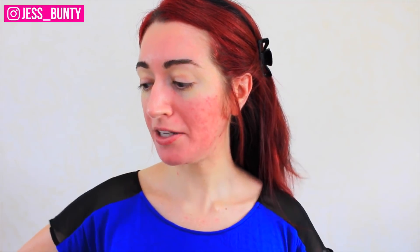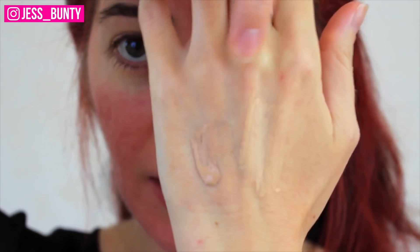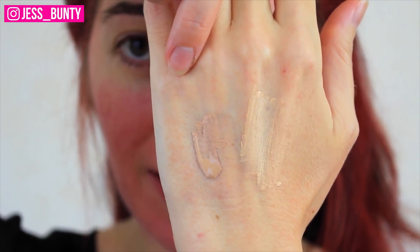A couple of things I'm really interested in: apparently this gives full coverage, so it'll be really interesting to see if it does. It's also meant to last 24 hours — I'm not going to wear it for 24 hours but I'm going to be wearing it for a long time. Sorry if the lighting isn't super professional, I'm sitting at the kitchen table. Here are the 026 and the 034.